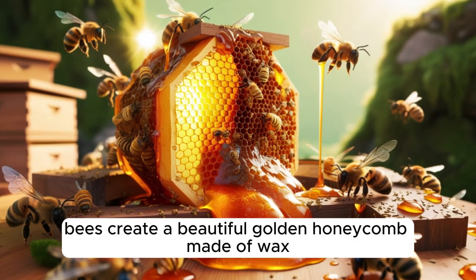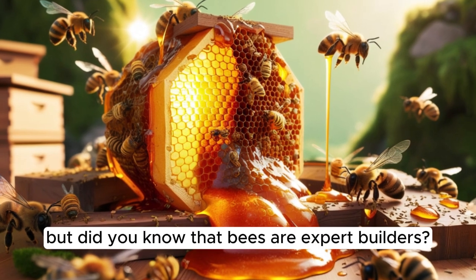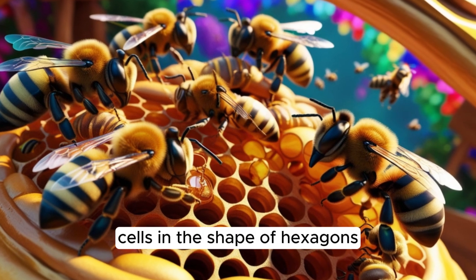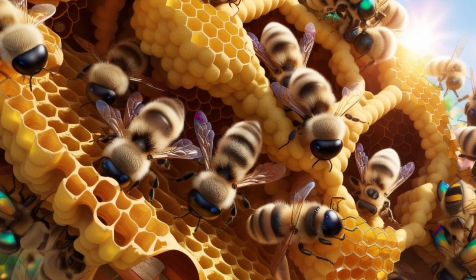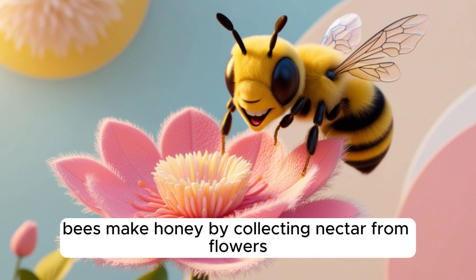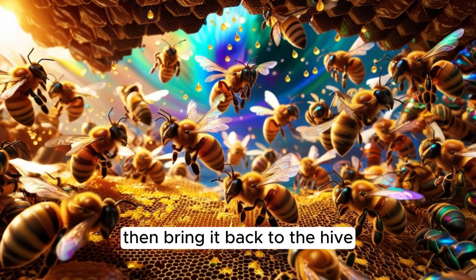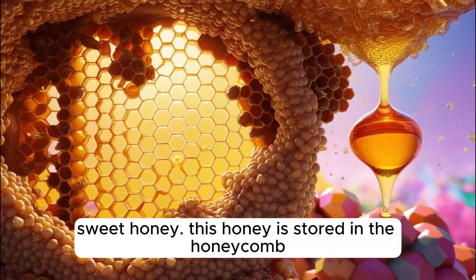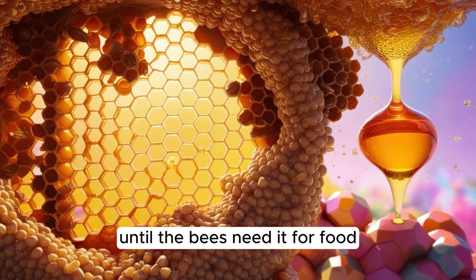Inside the hive, bees create a beautiful golden honeycomb made of wax. Did you know that bees are expert builders? They make their honeycomb cells in the shape of hexagons, because this shape holds the most honey while using the least amount of wax. Bees make honey by collecting nectar from flowers, storing it in a special honey stomach, then bringing it back to the hive where they pass it from bee to bee until it turns into thick, sweet honey, sealed with beeswax.